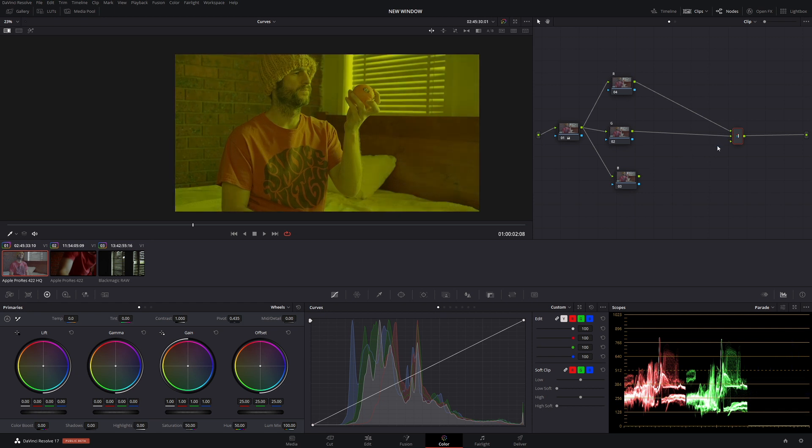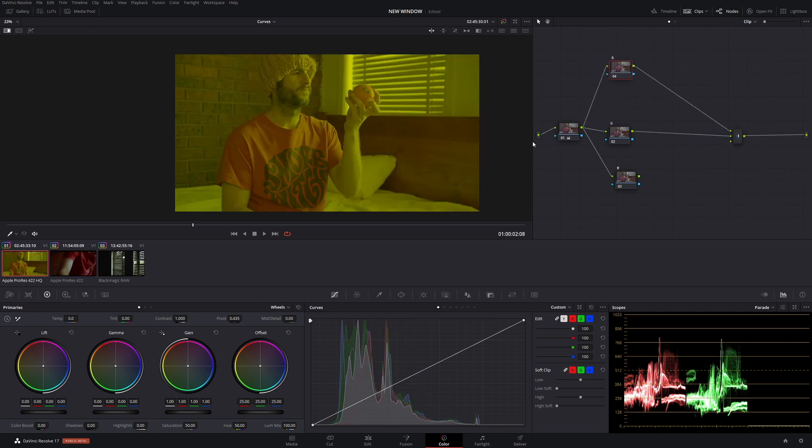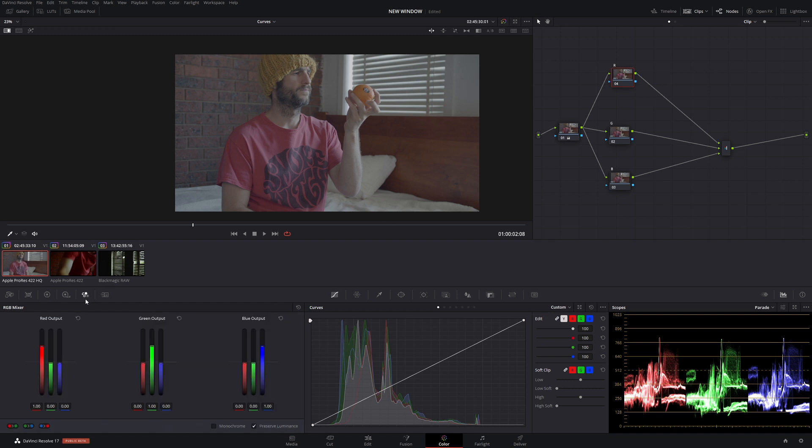I'll show you what these channels actually are. If we disconnect one, that's our red channel; add green and you get that weird yellow-green color; then add blue and we're back to neutral. Now in our first red node, go to the RGB mixer. We're going to change it to monochrome and keep Preserve Luminance on. Make the green and blue values zero — just hover your mouse and drag left or right — and set red to around 0.1.